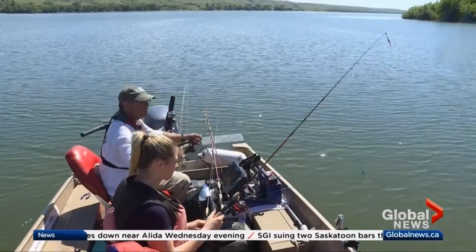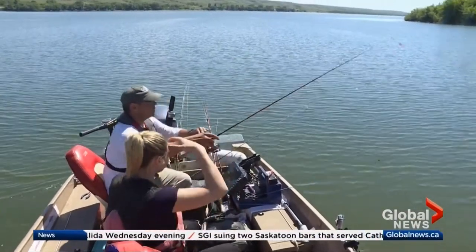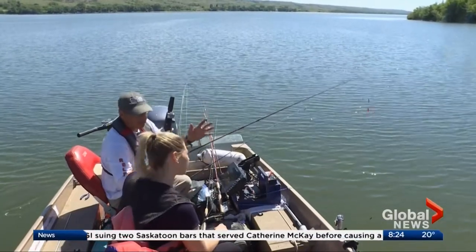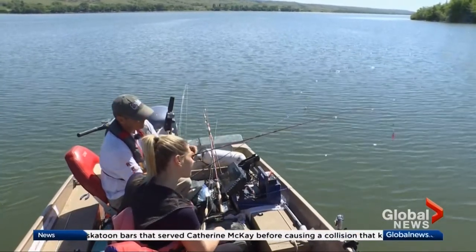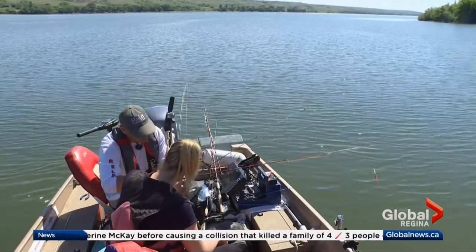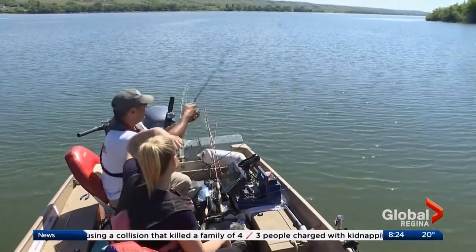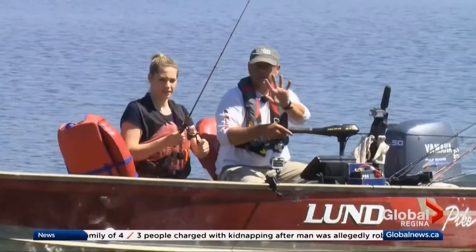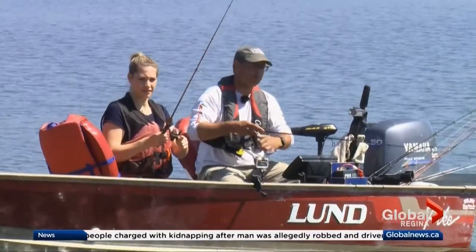I'm just going to set mine down for a moment. This is a little trick here because the bobber can be a bit annoying when you cast. Basically, you put your finger on the line just like that, then you open the bail so you're holding the line. Then you go back and forward, and just let it sit there and see if that bobber goes down.